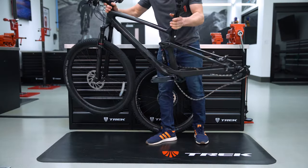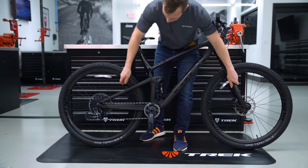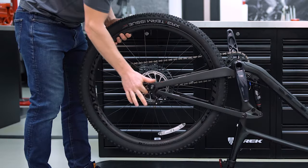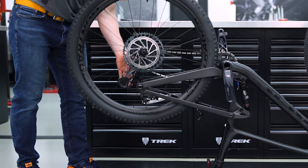If you lay your bike on the ground, make sure to keep it drive side up. Sometimes it's easier to remove the rear wheel with the bike upside down. This position allows you to pull the derailleur back, getting the chain out of the way while you remove the wheel.